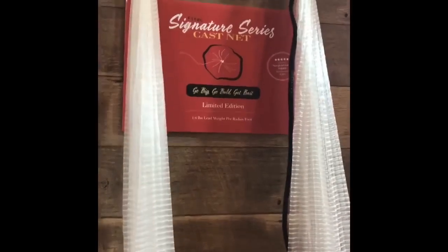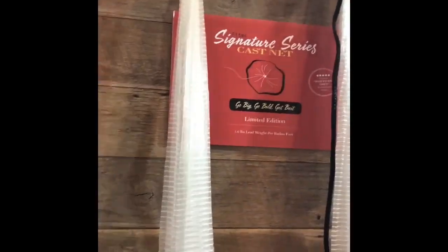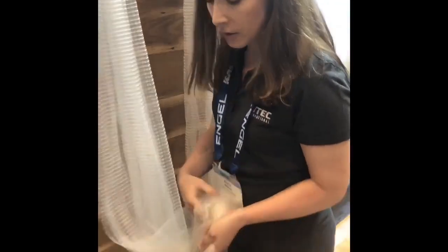One of the biggest things we're excited about for ICAST is our brand new Signature Series Cast Net. This will not be available until 2020, but we are unveiling it here at the show.